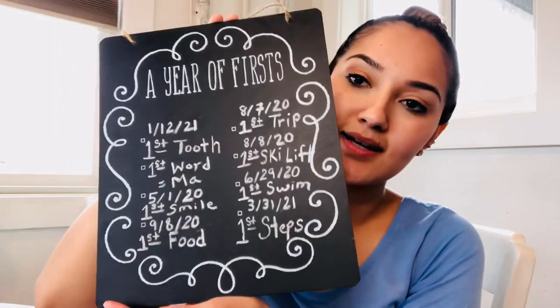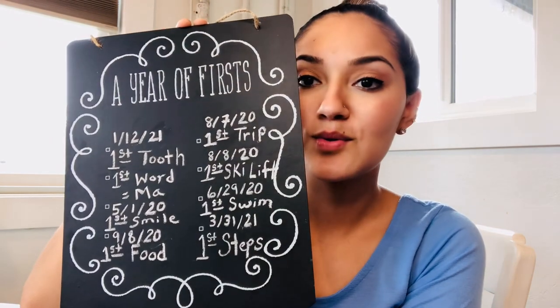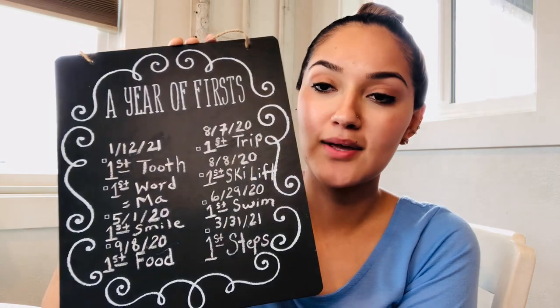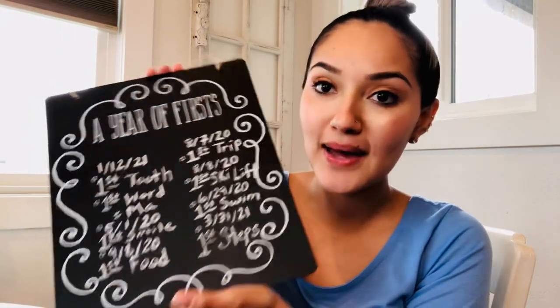I've got his teeth, his first time he had food, the first time he took a step, our first trip, first time he went swimming, and his first word — so cute. I'm really glad I found this. Such a good deal for one buck.